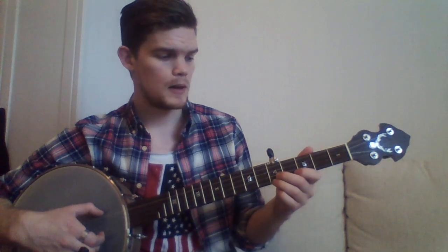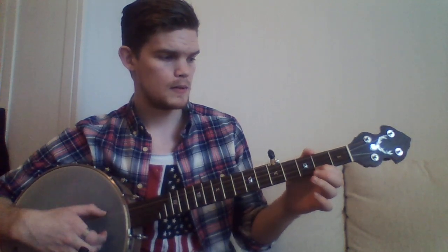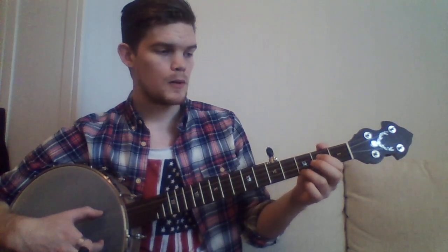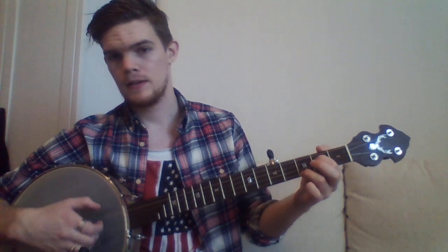You can do a bum-dee-dee there. You pull off and you hammer on straight away. So we got... And now we go to our fourth chord at the second fret, and we only do that for two measures — two beats.